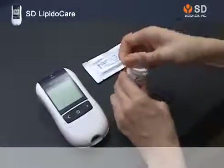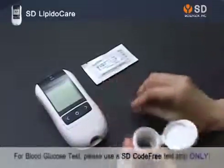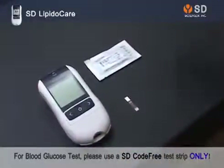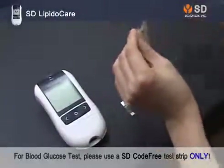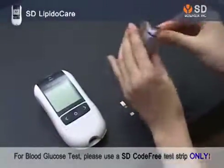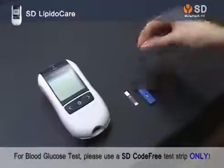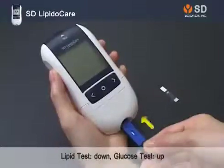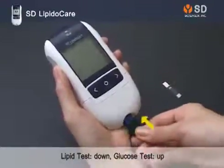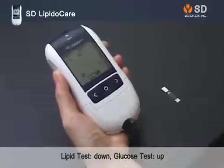Prepare a blood glucose test strip and Lipid Profile Test Strip. Insert the lipid profile strip into the lower space of the analyzer and the blood glucose test strip into the upper space of the analyzer.